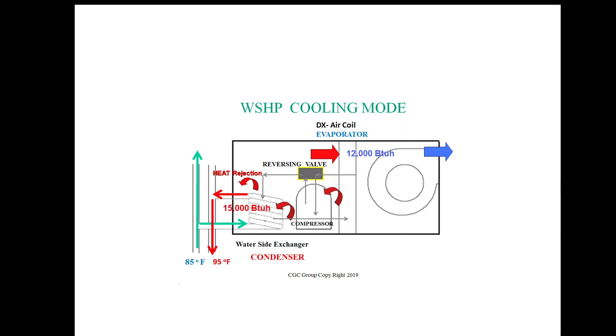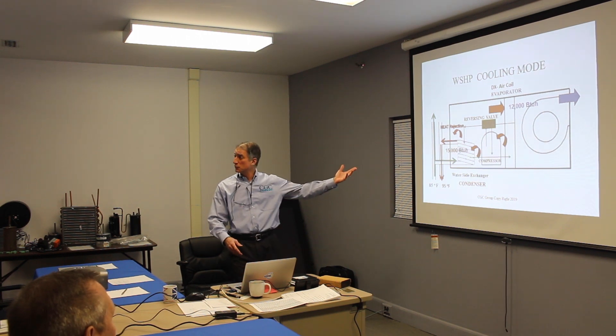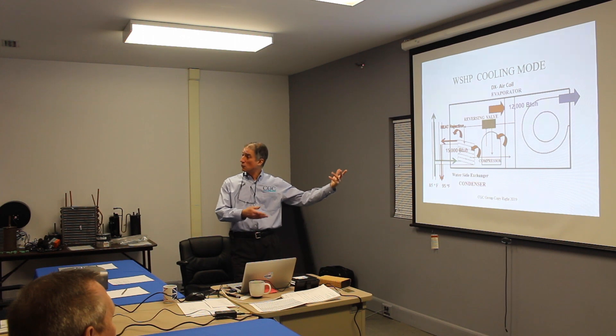From the heat pump point of view, what a reverse cycle heat pump does in cooling mode is take in warm air and cool it. It absorbs the heat out of that air into the refrigerant, which gets compressed by the compressor and rejected into the condenser loop. We take, say, 85-degree water and heat it up to 95 degrees, which takes the heat away. We deliver 12,000 BTUs per hour of cooling and contribute 15,000 BTUs per hour into the water.